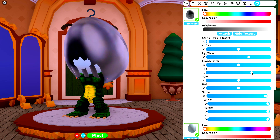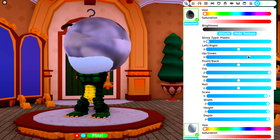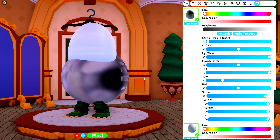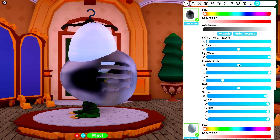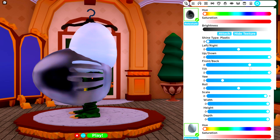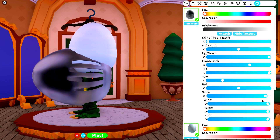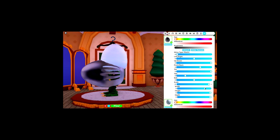Make everything as big as possible, change the tilt of it like that, bring it down, and then you're going to want to rotate it so that this is on the side. Simply bring it to the front like this. I'm actually going to change the width. Just like that. Perfect!